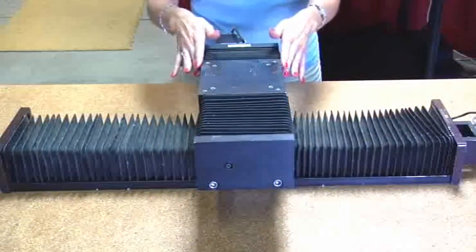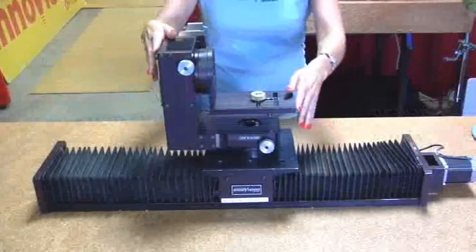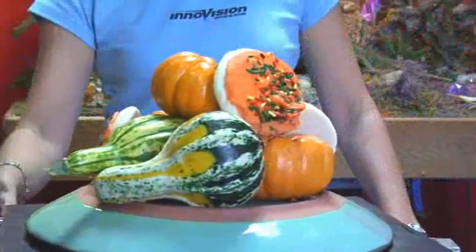Here are some combinations of different devices. With two linear tables, you can move in an X or a Y direction. Here's our small pan and tilt head — it can be used on a tripod or placed on top of the linear table. As you can see, there are a number of ways to use the MiniMover. Here are some shots from the camera's point of view.